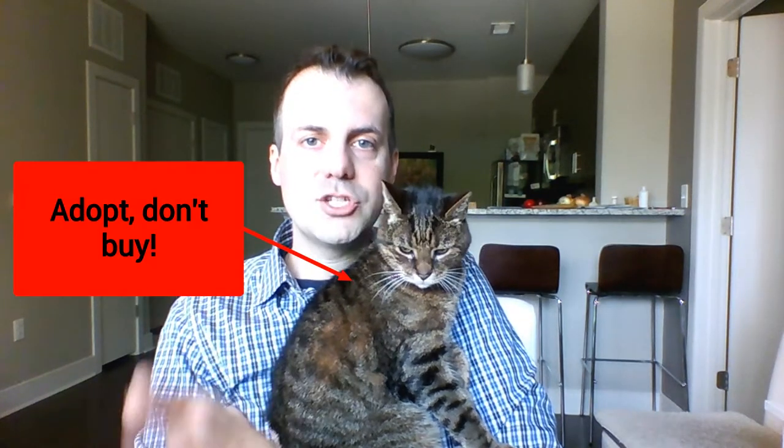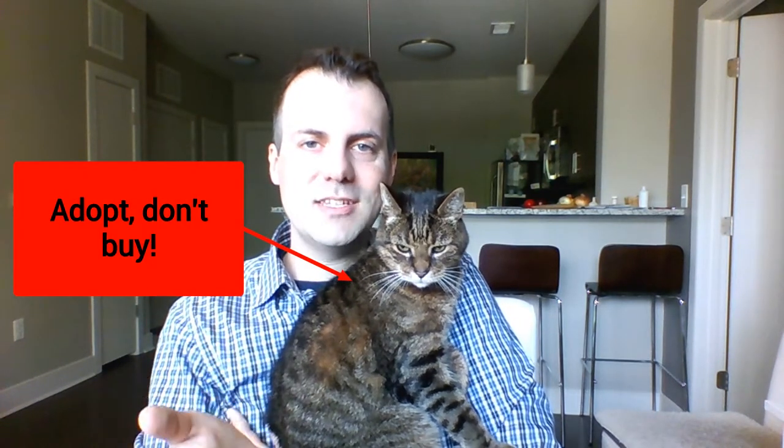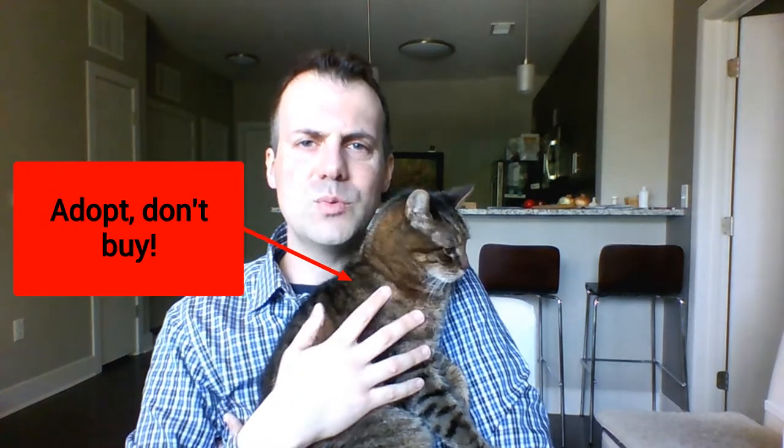So my wife adopted him at the Chester County, Pennsylvania ASPCA back in 2003. Yes, we adopt, don't purchase. We don't buy our friends.